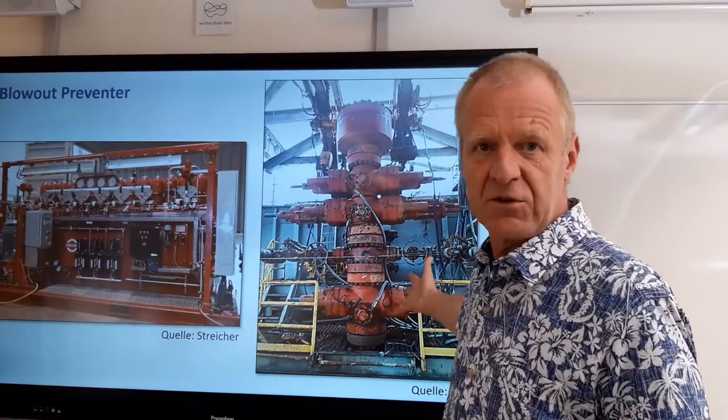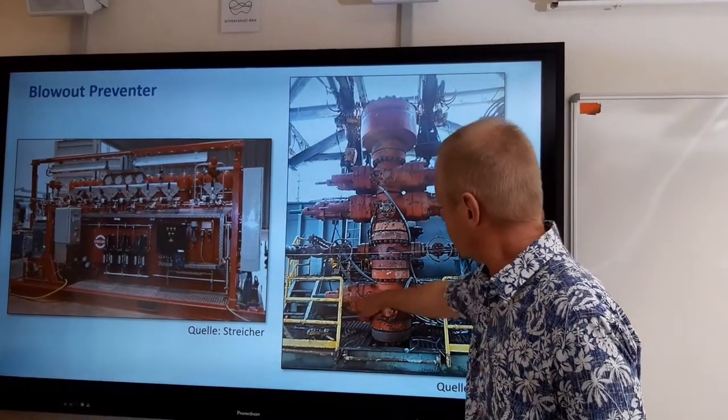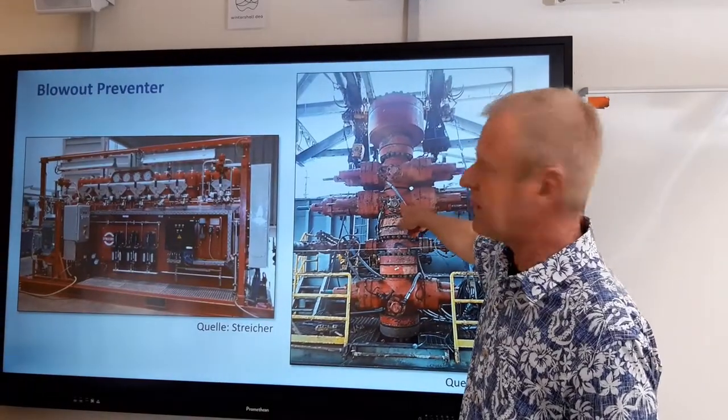As you see here, it is built up from several modules. Each of these modules are called rams.